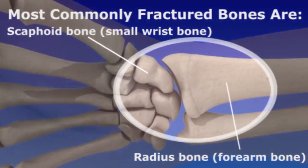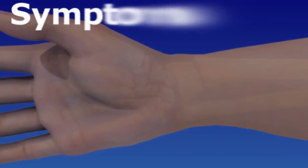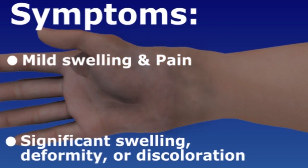Wrist fractures are very common injuries, most frequently caused by a fall on an outstretched hand. The type and location of the fracture depends on the position of the wrist during impact and the direction of the force. Symptoms can range from minor swelling and aching pain in the wrist to significant swelling, deformity, and black and blue discoloration of the wrist and hand.